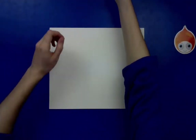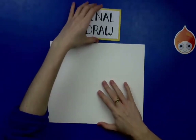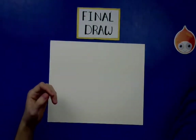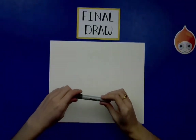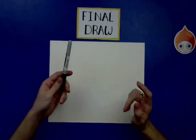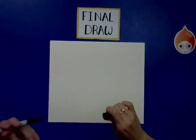I'm going to be using a Sharpie to draw, not because you should — my camera has a hard time picking up pencil — but you should be starting off with a pencil. Go ahead, grab your pencil and eraser, and let's get started.